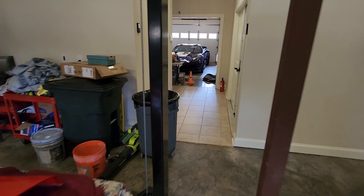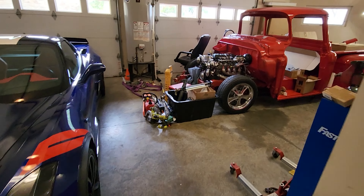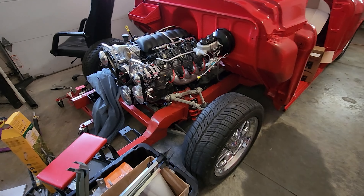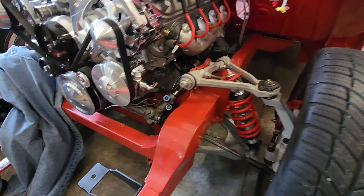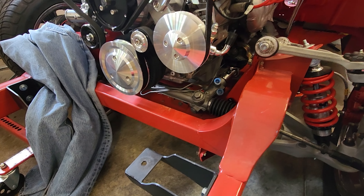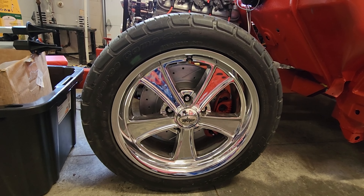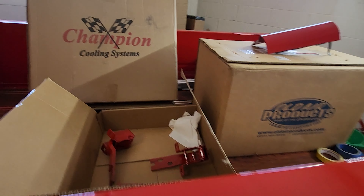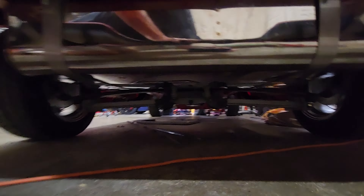Over on the other side of the garage the truck is here. One really cool thing about this 57 GMC — we have C4 Corvette suspension on this thing. We have a Z51 steering rack with tight ratio steering, Z51 suspension, 13-inch Z51 big brakes. And at the back of the truck, we actually have the rear suspension of a C4 Corvette.